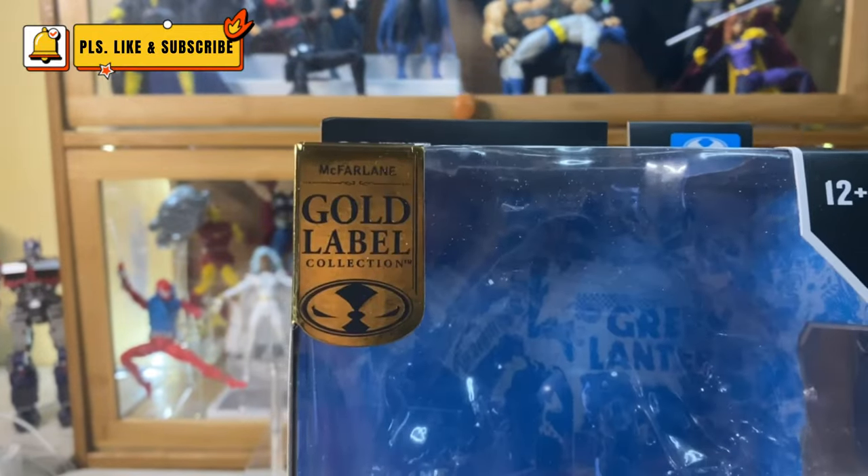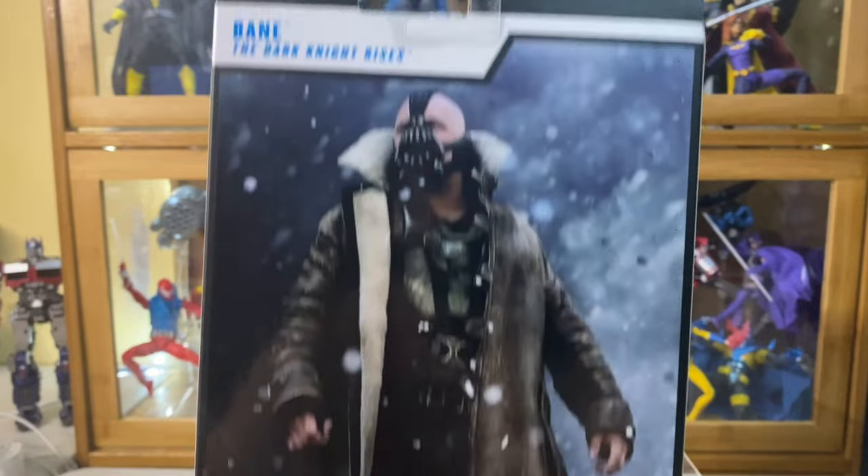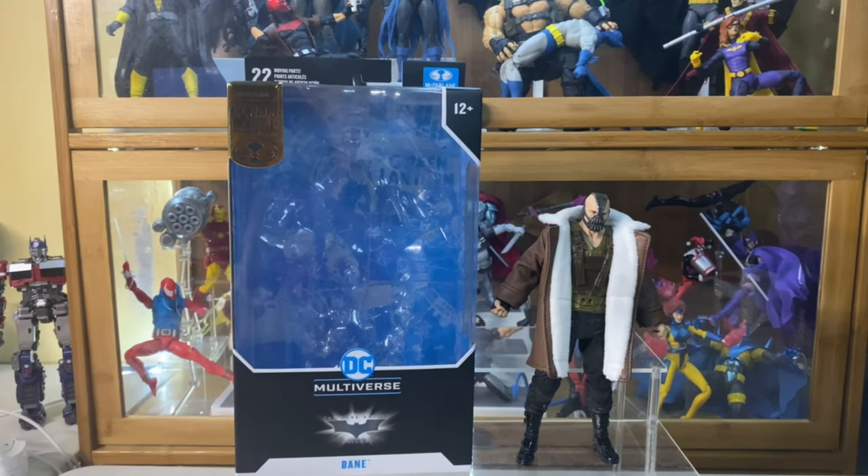This is a Gold Label version. Now, I know that this is basically just a reissue of the Builder figure from the Dark Knight Trilogy wave. But if you are like me who was not lucky enough to get that wave, because in my area it either didn't reach my local retail store or the scalpers got to it first.